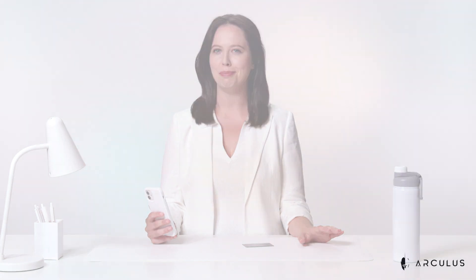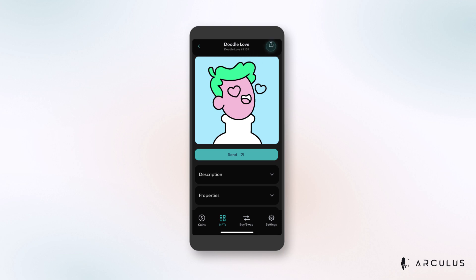Finally, to share your NFT and show it off but retain ownership, simply tap the NFT you wish to share, and then tap the share icon in the upper right-hand corner. A menu will appear that enables you to share through a platform of choice, either always or just once. Your NFT will remain secure and all yours, but now you can show it off to anyone you'd like.